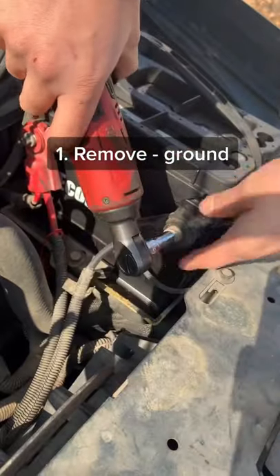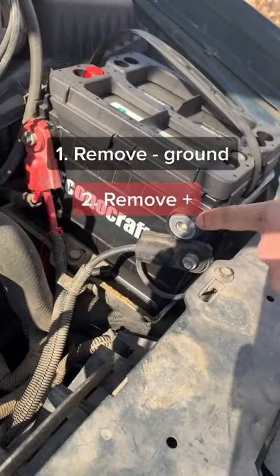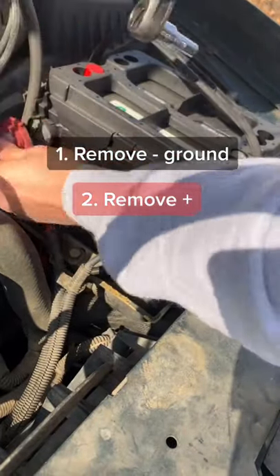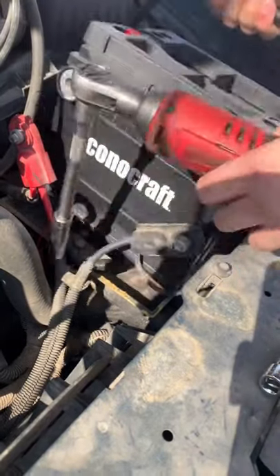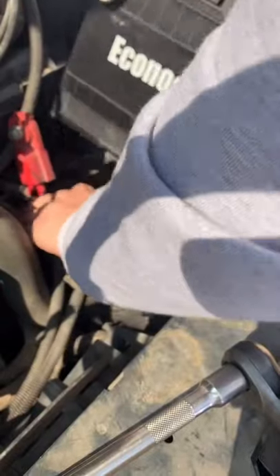You start off by removing the ground first, identified by the minus sign or a black wire. Next, remove the positive terminal. Next, you'll find a bolt towards the bottom of the battery — this is what secures the battery on the car. Remove this and then you can pull out the battery.